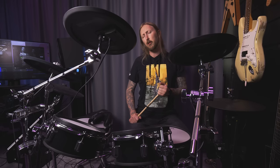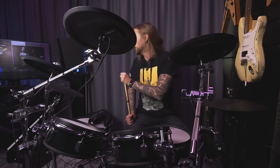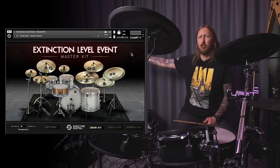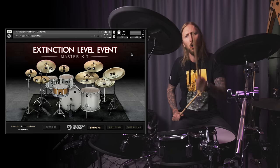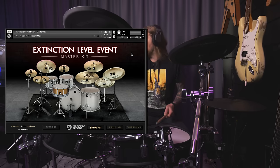Extinction Level Event is a new drum pack from Spectre Digital, the love child of Glenn Fricker — the beautiful YouTuber. I use it together with Kontakt, which is free to download from Native Instruments. I want to do a quick little demo of me trying out this drum pack, hope you'll enjoy. First I have to put on my hearing aids because I'm deaf.